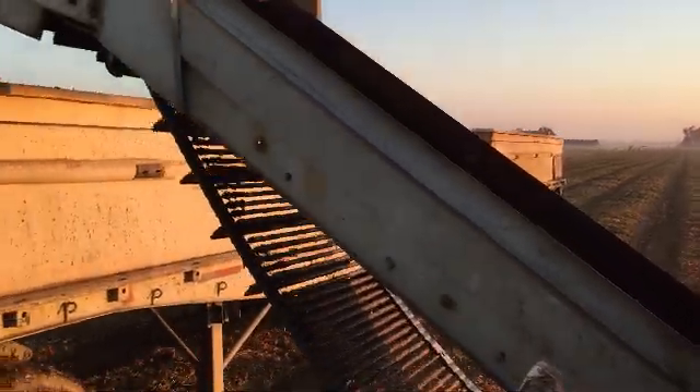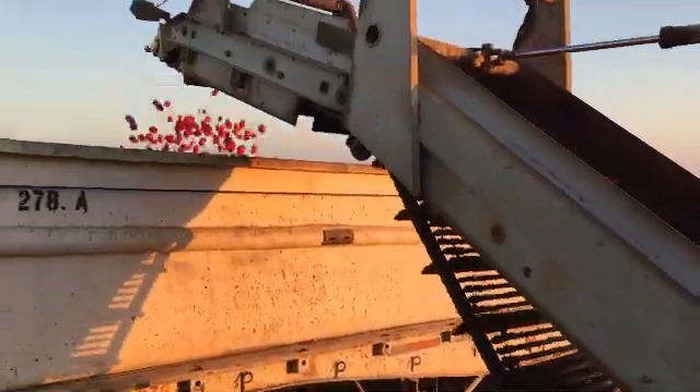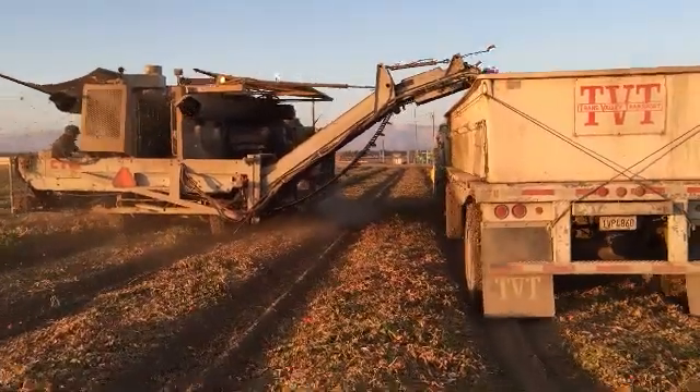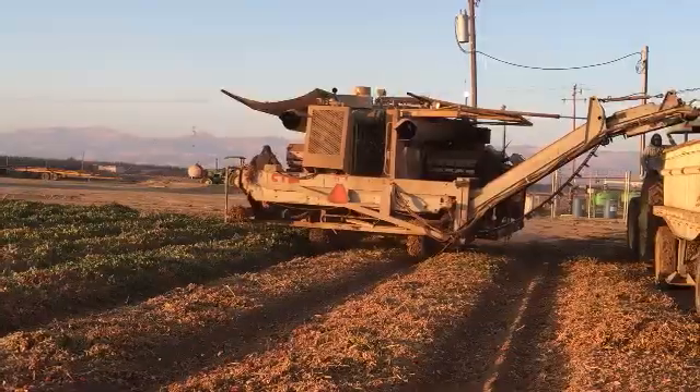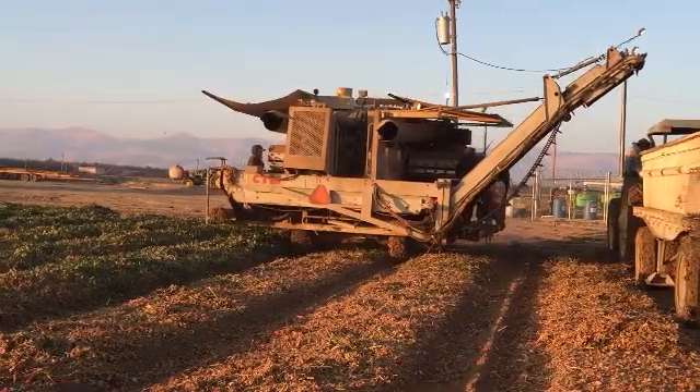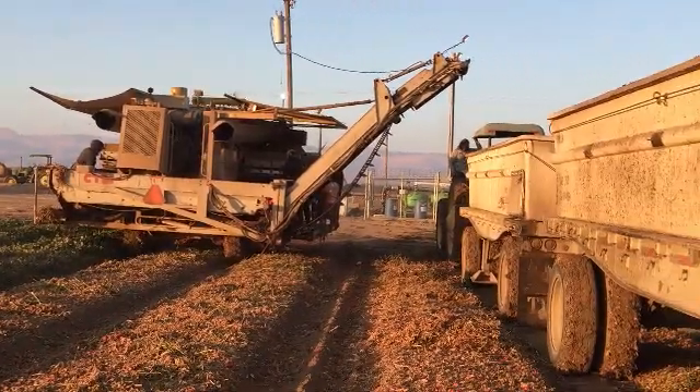The tomatoes are then transported over into the trailers on a conveyor belt. Once the trailers have been filled, they are removed from the tractors and are transported to tomato processing facilities.